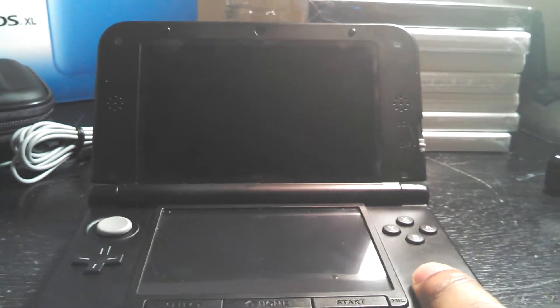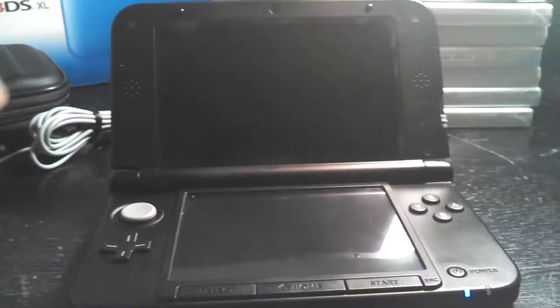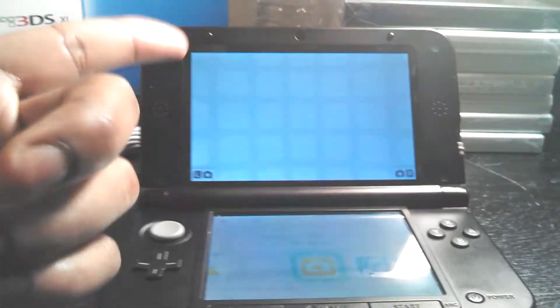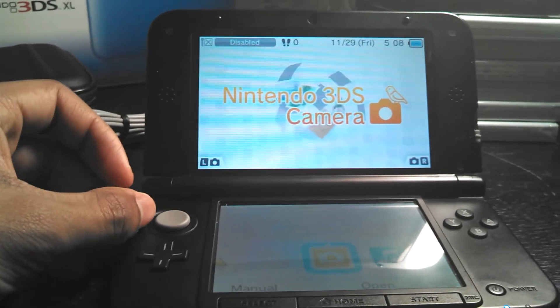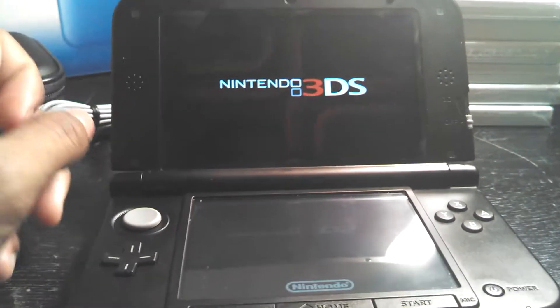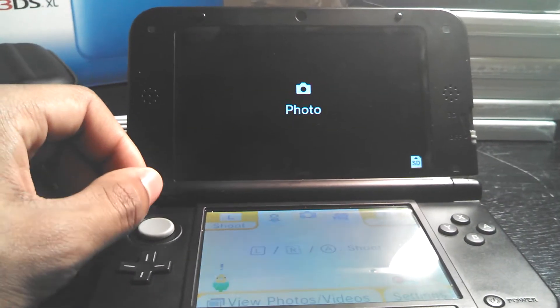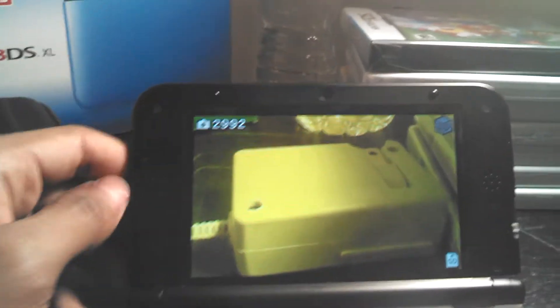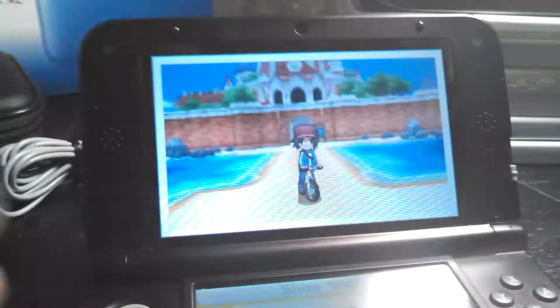I used to wonder if this system is really worth $200 for a handheld. But after using it, because it does more than just play games in 3D — which is its main gimmick — you can take pictures on this thing, it has a camcorder, and it has a pretty strong internet connection. When you connect to the internet, you get a pretty good signal. I'm just going to take you guys to the pictures here really quickly, because for a handheld, I was pretty impressed with the quality of the pictures you get. The camera is pointing towards the AC adapter. It also has a camcorder on here as well.